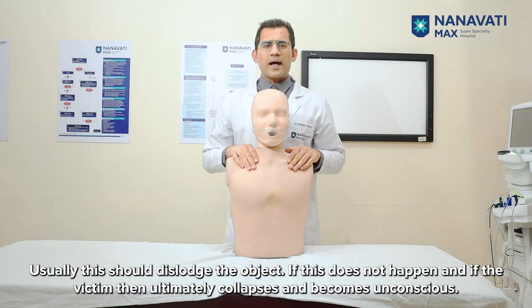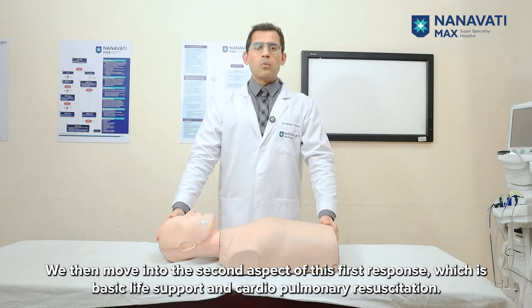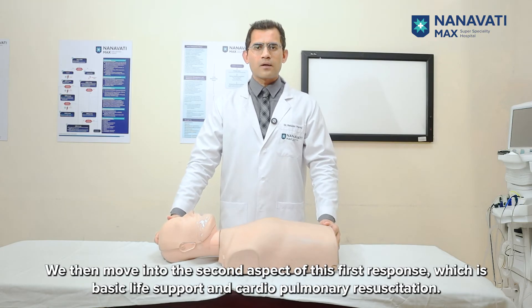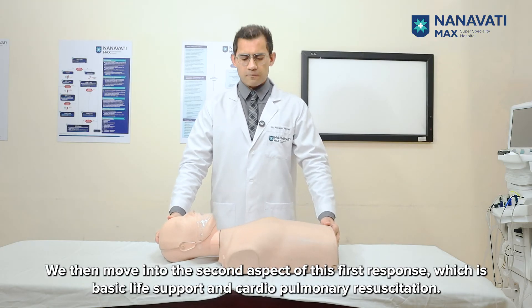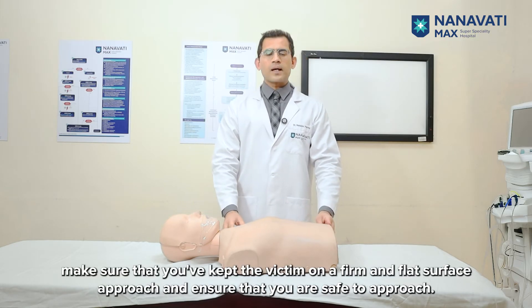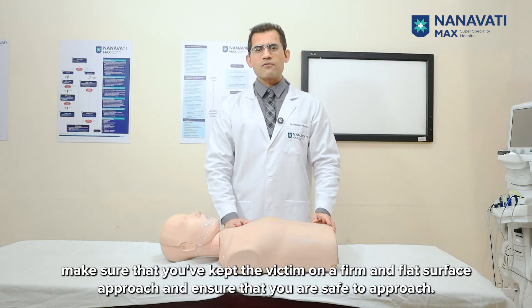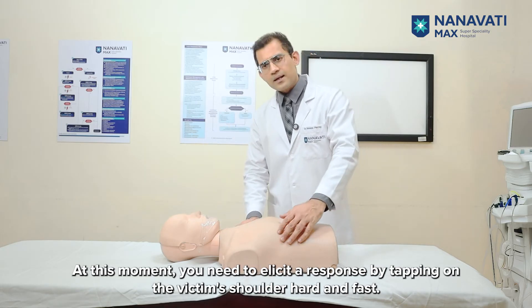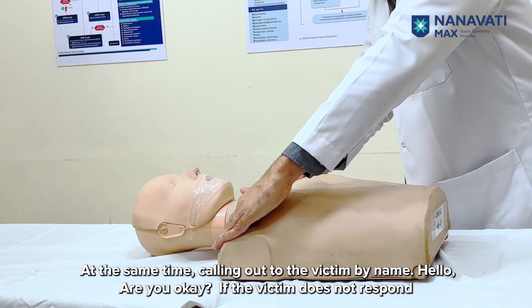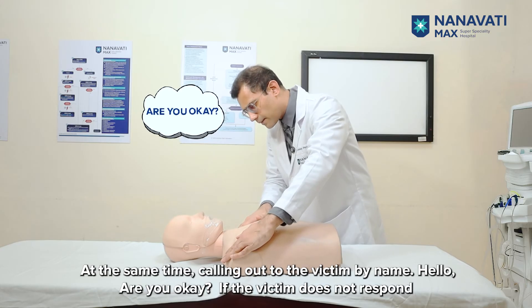If this does not happen and the victim ultimately collapses and becomes unconscious, we then move into the second aspect of this first response, which is basic life support and cardiopulmonary resuscitation. Once the individual is unconscious, make sure you've placed the victim on a firm and flat surface. Approach and ensure it is safe to do so. Elicit a response by tapping on the victim's shoulder hard and fast while calling out to them by name: 'Hello? Are you okay?'